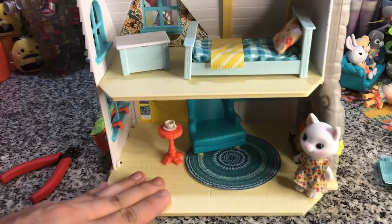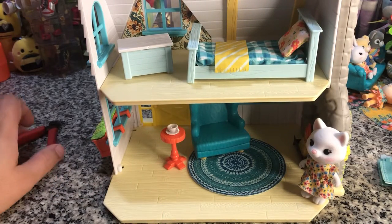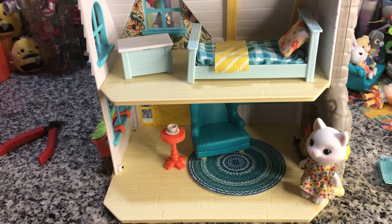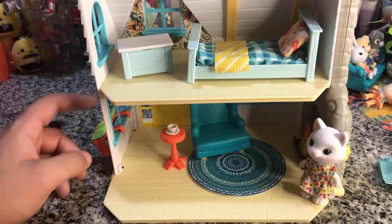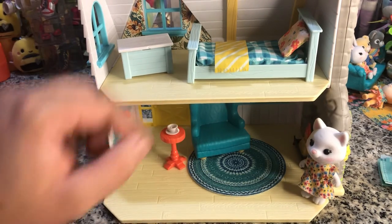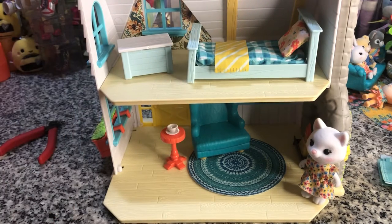That's all the furniture that goes inside. Once you take the plastic out, it does not look as full. Which is true, because the window ledge was in there, the fireplace was sticking further out, you had the fake character up there, and you had the toys out of the toy chest. Your figure takes up the majority of the attention on the bottom floor.